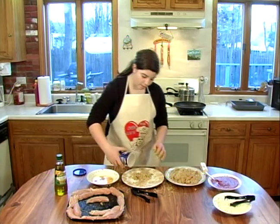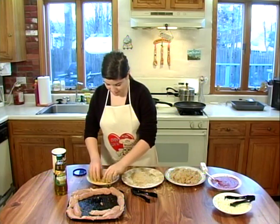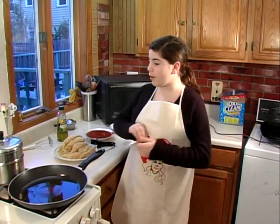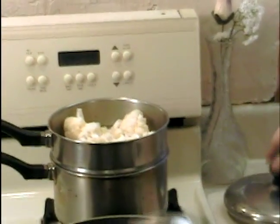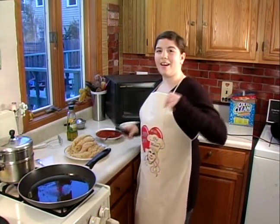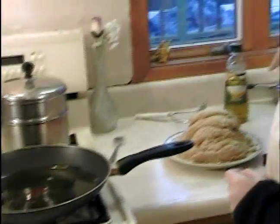I'm just going to bread the rest of these and then we're going to fry them in our special pan with EVOO. We just finished breading our chicken and now we're going to fry it up and check on how our cauliflower is doing. There should be a lot of condensation on it and if you can't stick a fork through the stem, it's not done.